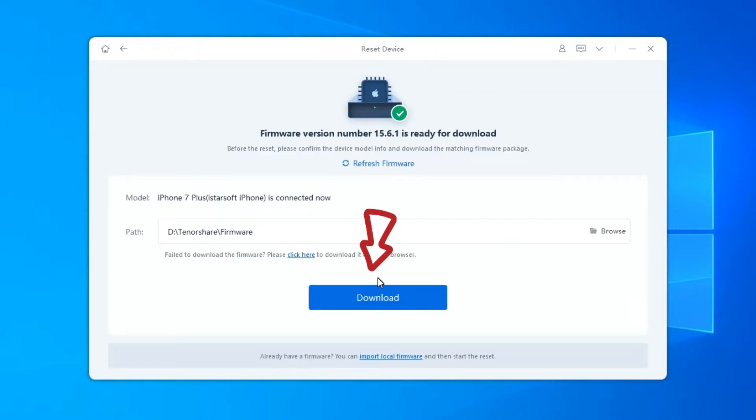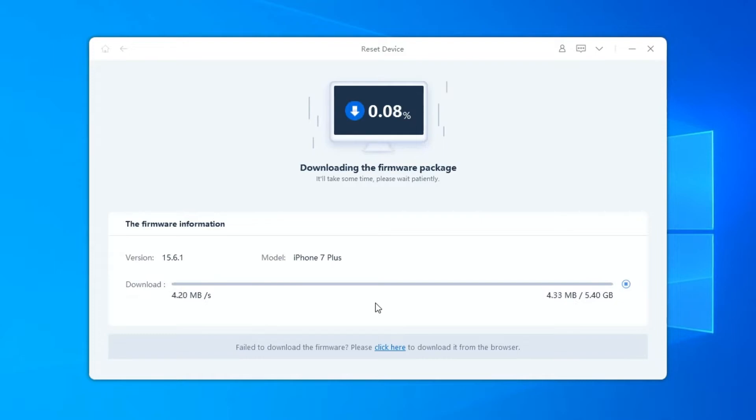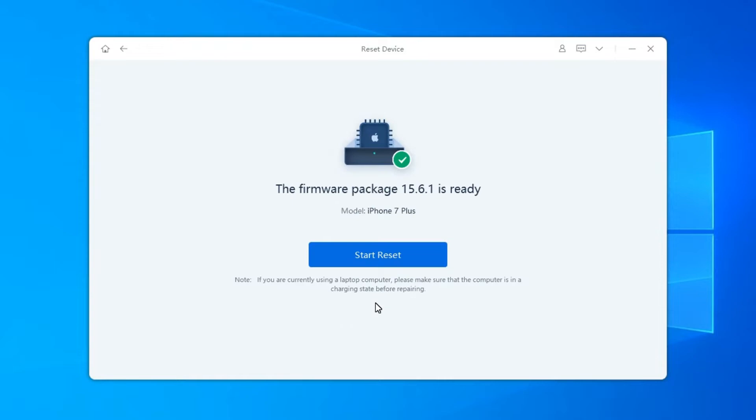Click Download to download the new firmware package to reset your device. You can also click Browse to set the saved path for the firmware. When the firmware is downloaded to the computer, click Start Reset to kick off the resetting process.